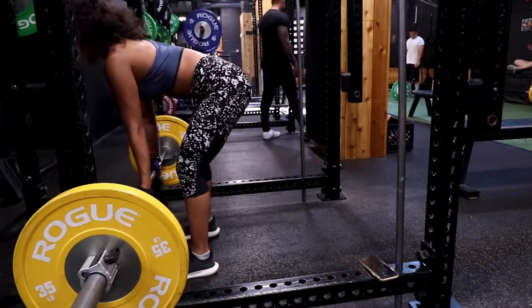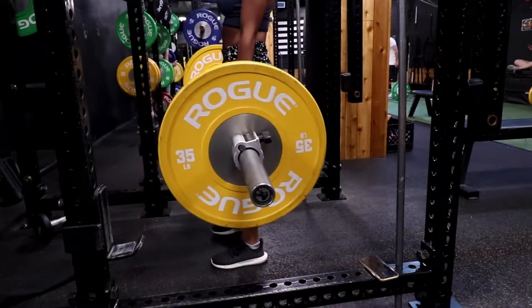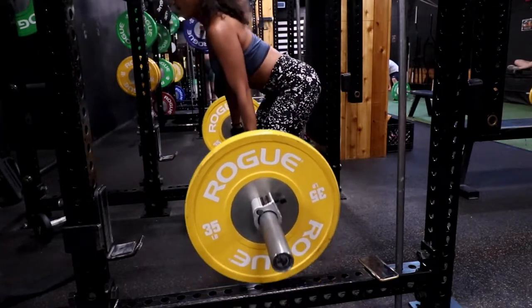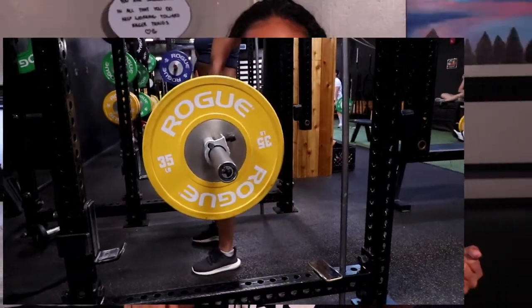Now we have Romanian deadlifts. I had been calling these just 'deadlifts' forever and then found out they were Romanian. These are really good for your hamstrings and your butt because when your hamstrings get firm, they lift up your butt and you get that shelf. Keep your back straight, shoulders back, and keep your hands going along your shins — the bar should almost be able to drag across your shins. When you come up, squeeze the glutes.